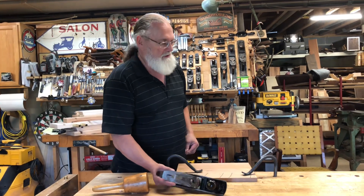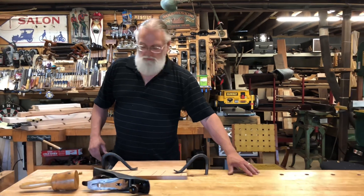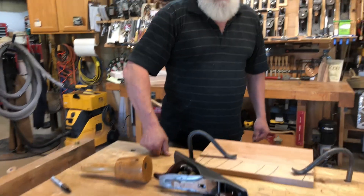If you're going to build a nice workbench and you do a lot of handwork, you definitely want to put hold-downs into your bench and bench dogs into your tabletop to hold your work in place while you're doing your job. That's what all those holes in my workbench are all for.